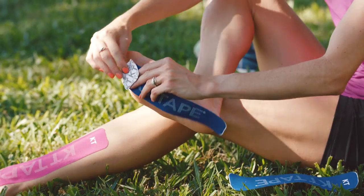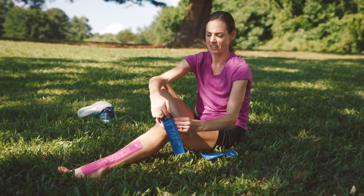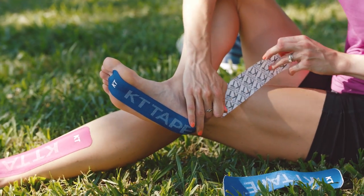You start by anchoring the KT tape at the base of your toes, then give it a stretch along your plantar and anchor the other end at your heel.